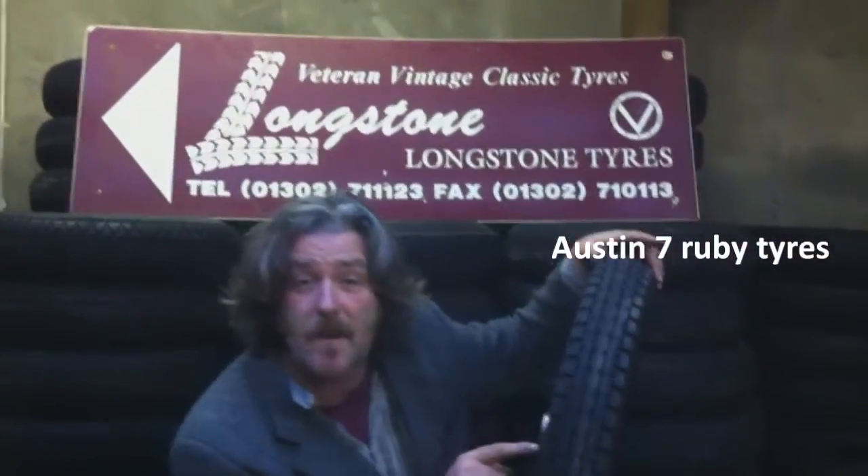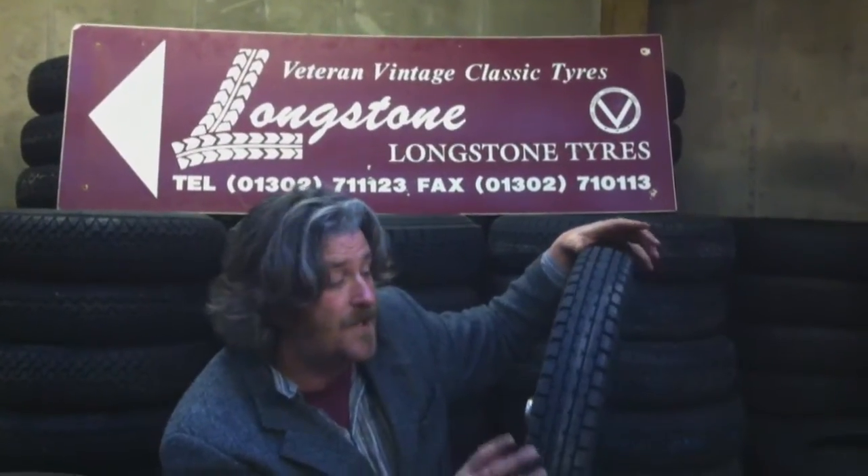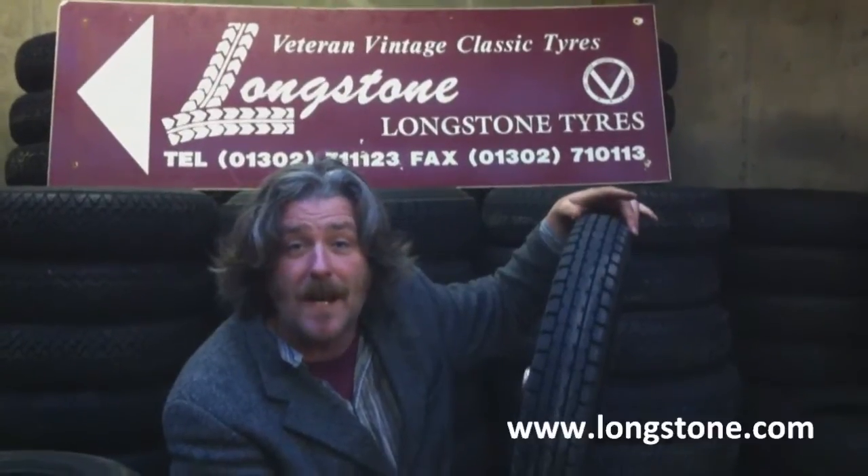Austin 7 Ruby tyres. This is a pre-production test tyre. I've just had this off our manufacturer as a demonstration for me to look at and see if it's everything I want in the tyre.